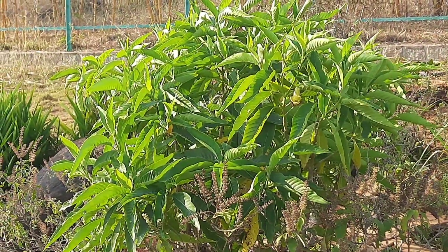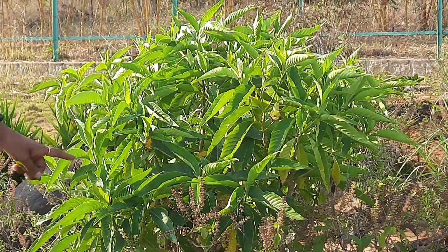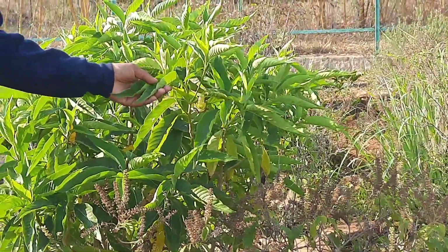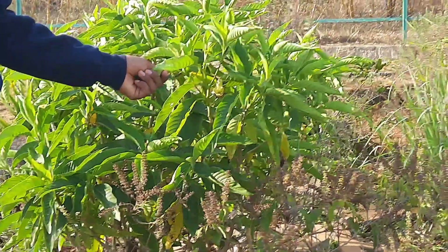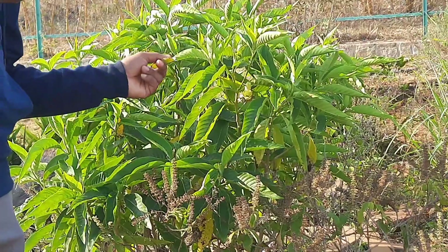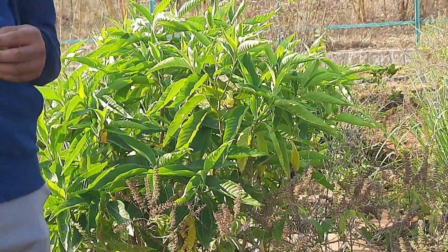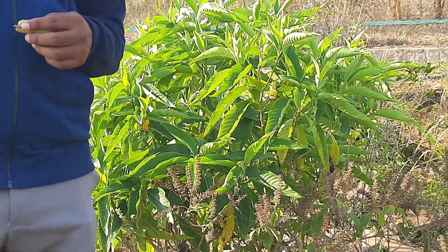This is Adulsa (Adhatoda vasica). Take the leaves, clean them, crush them, and extract the juice. Add one spoon of honey to one spoon of leaf juice. It is used for dry cough, chronic bronchitis, asthma, and to stop bleeding from the nostrils.